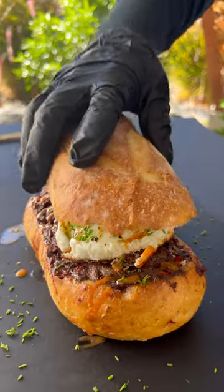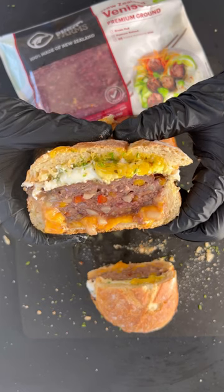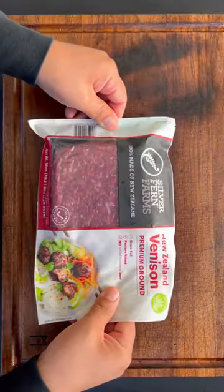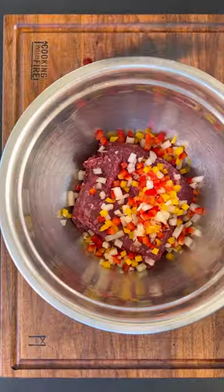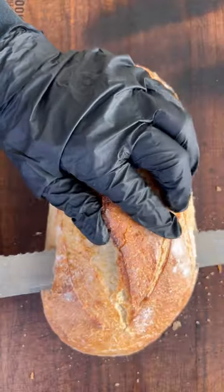Looking for something new and different this holiday season? Explore a taste of New Zealand and try this delicious venison breakfast boat bread. I'm going to be using Silver Fern Farms venison premium ground, adding a two-way bowl along with bell peppers and onions. You can use whatever seasoning you like.